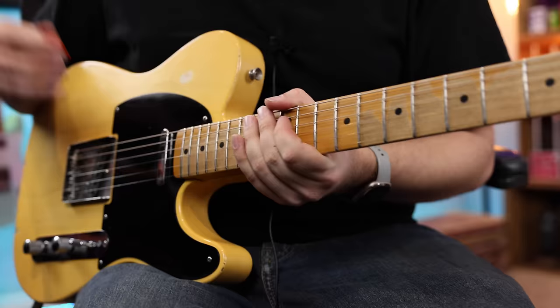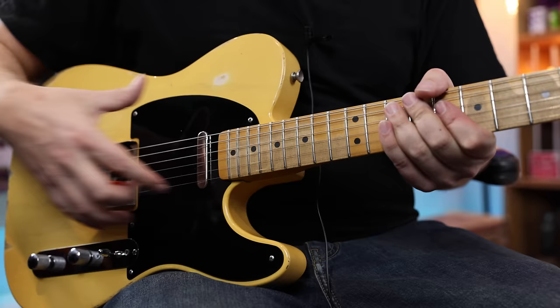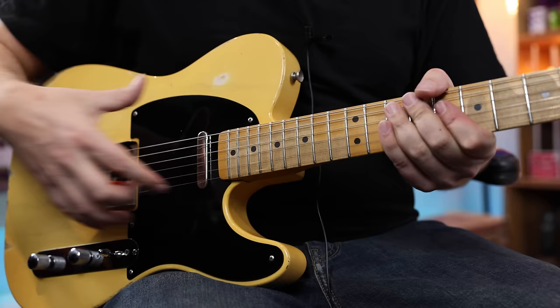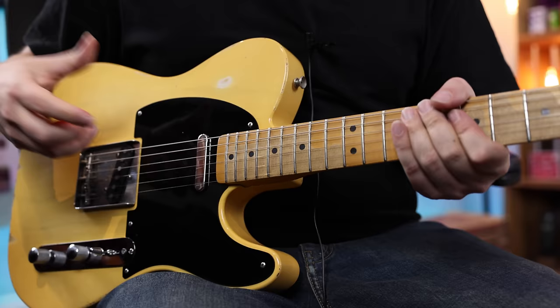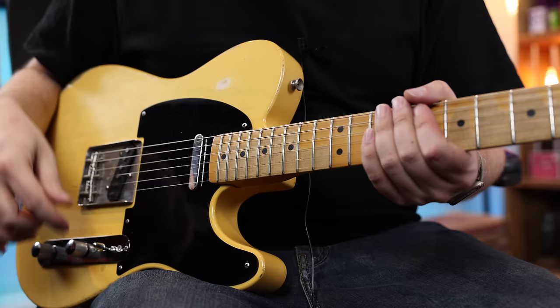Position three is everything together — another classic. That in-between Telecaster tone that we all know and love. When you go back to position two, you get much more of that out-of-phase, really quacky tone. And then back to position three — shimmer and chime and a little quack. That sounds great.